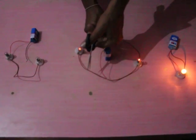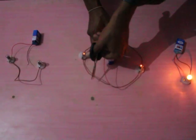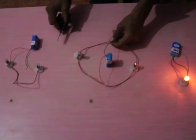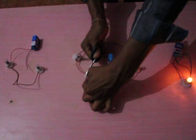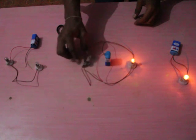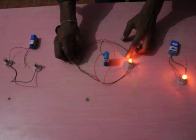When one of the electric bulbs is cut or fails to work in a parallel connection, only that bulb stops functioning, but the remaining bulb continues to glow.